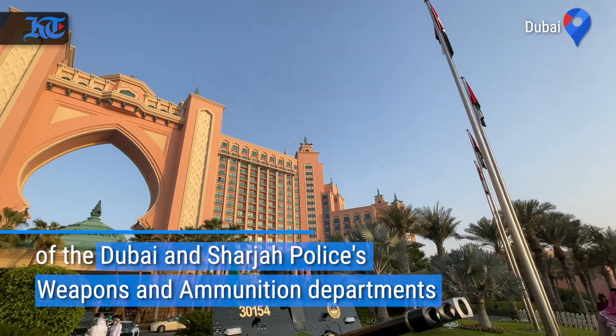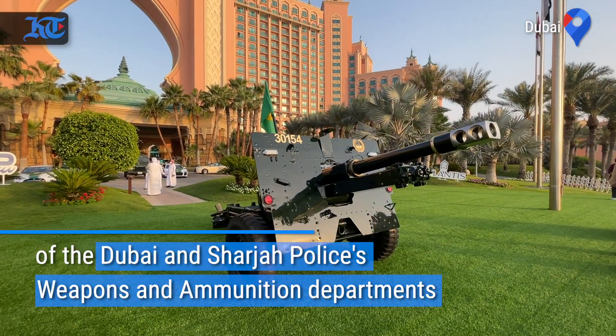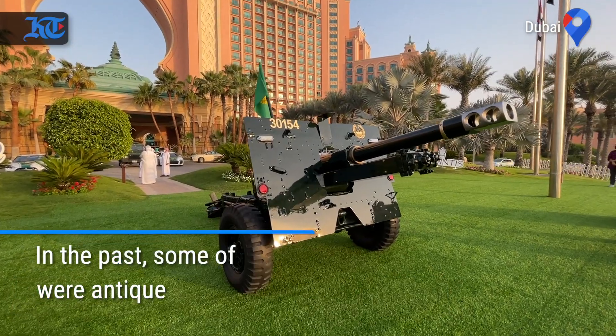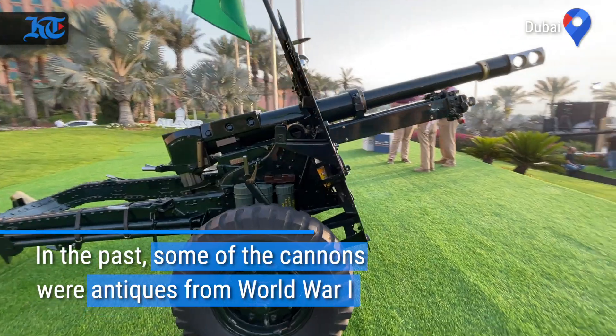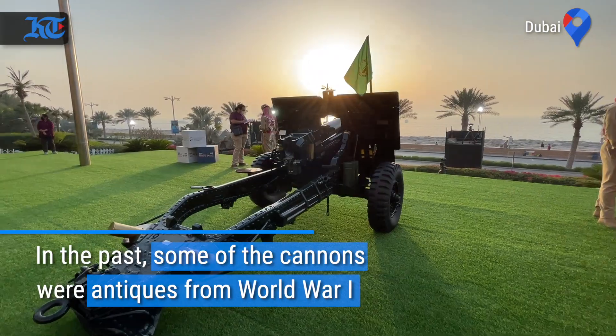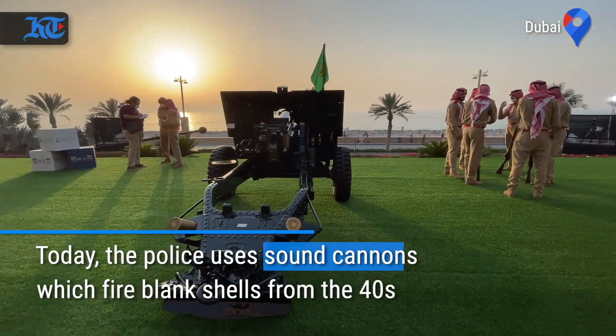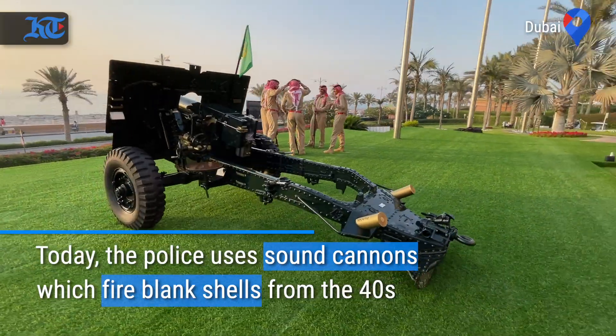The cannon weight is 1,633 kg. It has a height of 1 meter 6 centimeters, and a length of 4.7 meters.